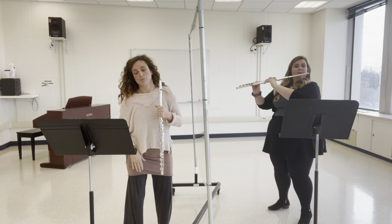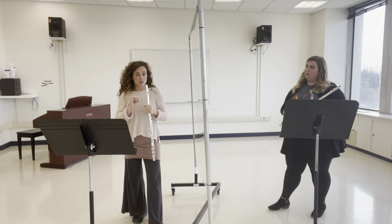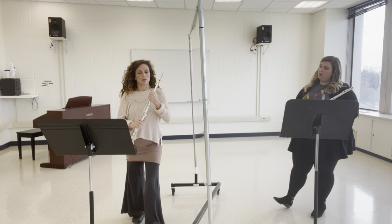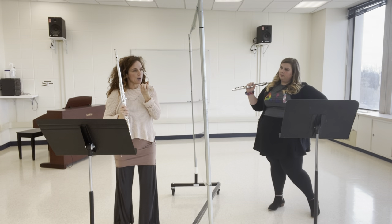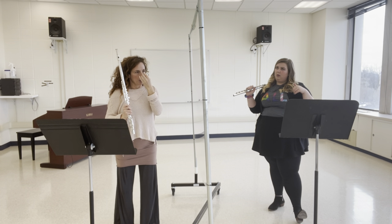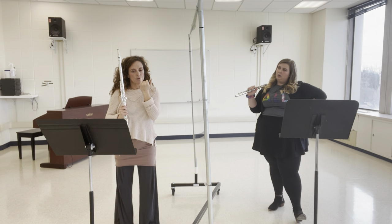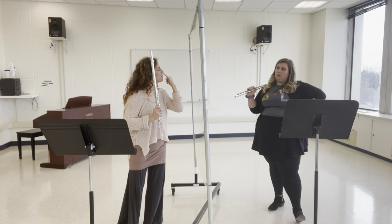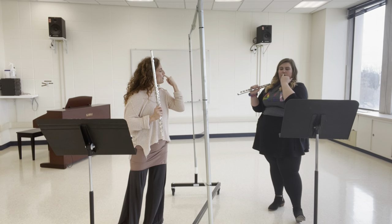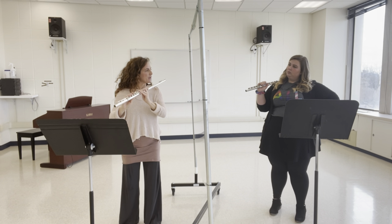That sounds so much better. Let's make it even better. To make it more distinct, I want the first note to have a more saturated color — maybe raise the tongue, bring it forward, bring the top lip down, and then place the resonance right below your nose. Take your finger and put it right there. You want to feel it right there. Can you hear that quality?